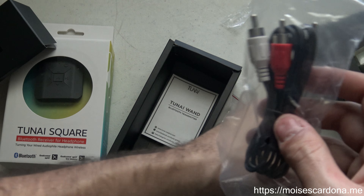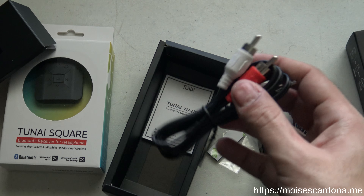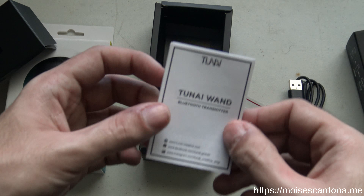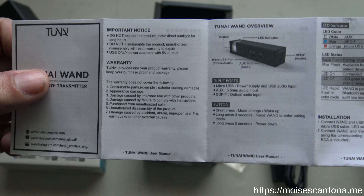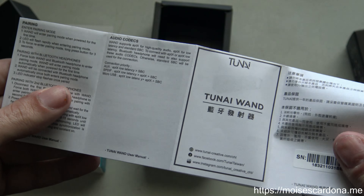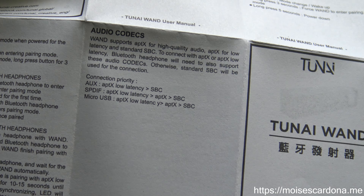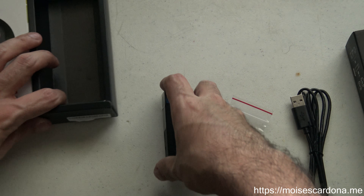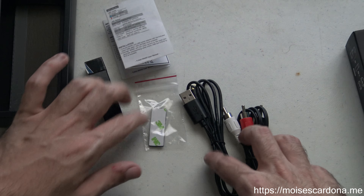So here's the USB cable and the RCA cable, which is for a TV or set-top box that features that connector to 3.5mm. It also comes with the instruction manual. The audio codec it features uses the SBC codec, and it also features APTX low latency and APTX. That is everything for the TUNAI Wand — this is what you get with it.